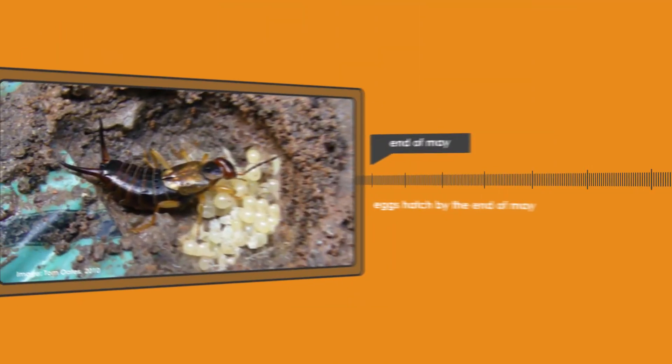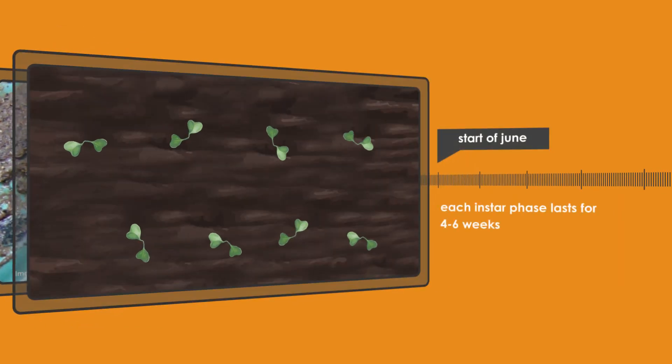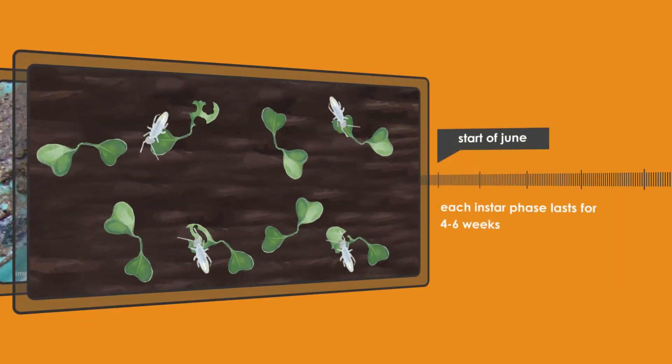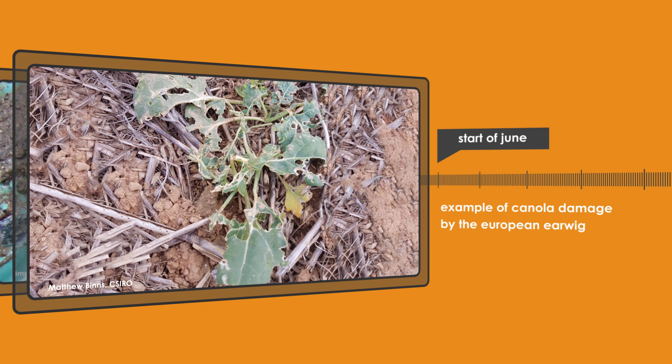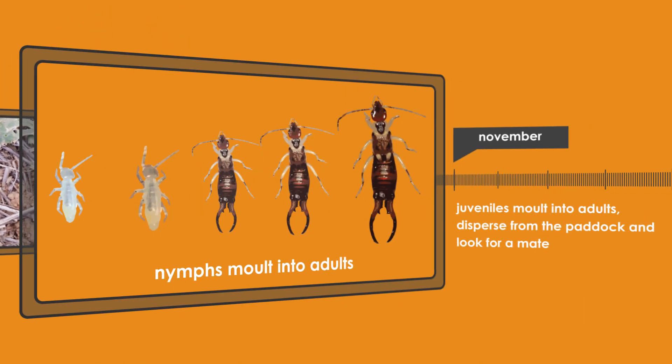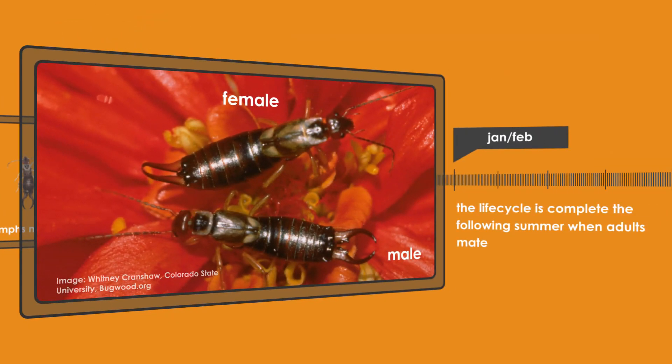Eggs normally hatch by the end of May and juvenile European earwigs independently start feeding on the crop from late May to June, often causing severe damage to the closest plants to the nest. By November, the juveniles start molting into adults, at which point they disperse from the paddock and then repeat the process the following year.